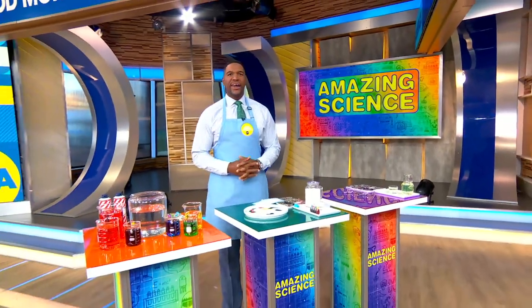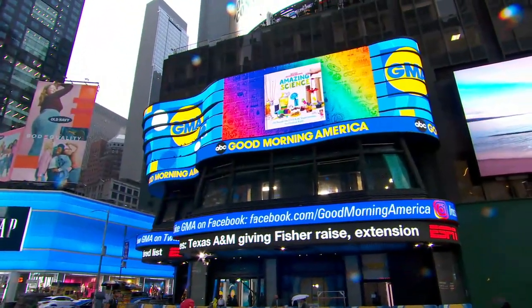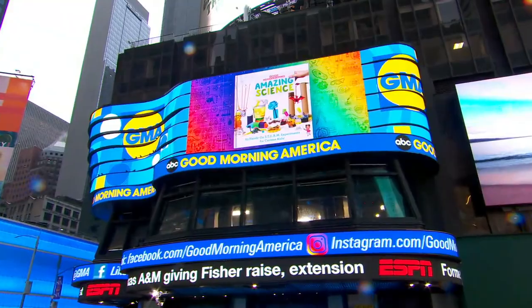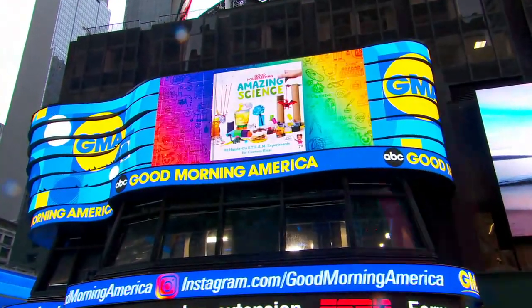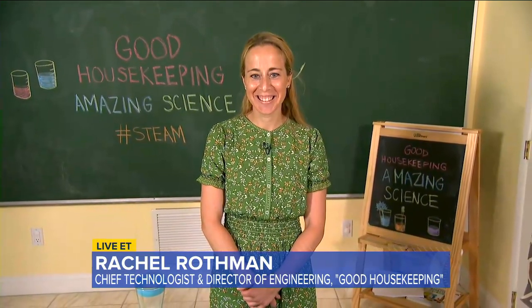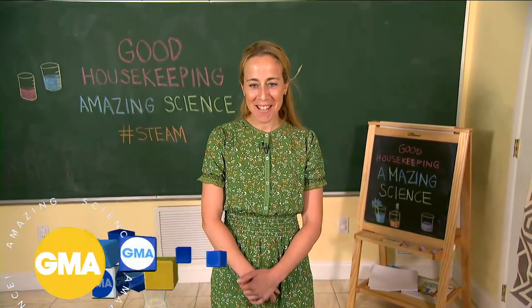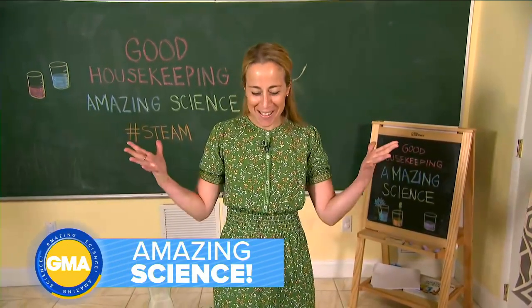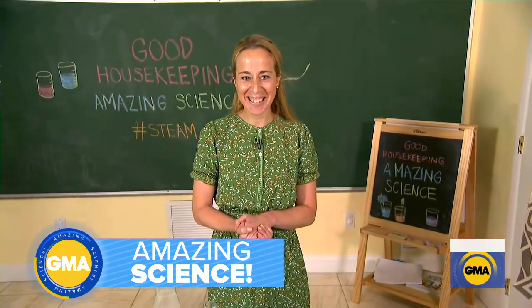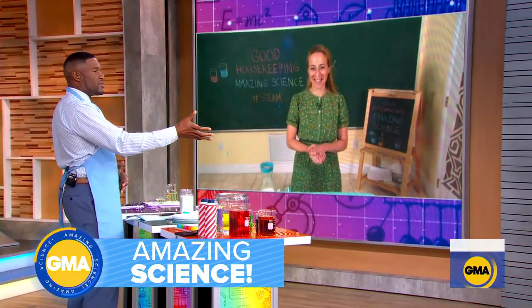We are back now with some cool kid activities. Good Housekeeping's Amazing Science: 83 Hands-On STEAM Experiments for Curious Kids. Their chief technologist and director of engineering, Rachel Rothman, joins us now. Good morning, Rachel. Thank you for joining us here on GMA. Good morning, thank you so much for having me. I love talking science. We love talking science with you. We're going to talk about these experiments — they are described as STEAM. What exactly does that mean?